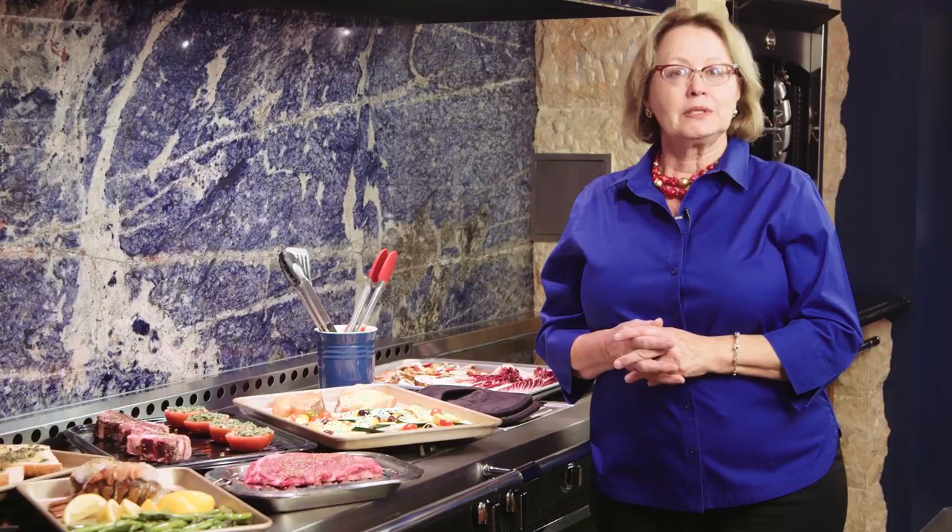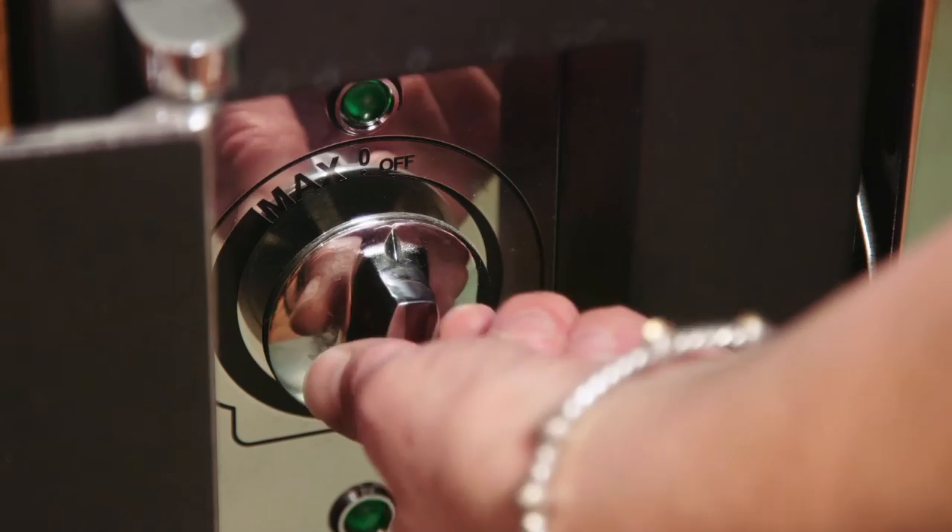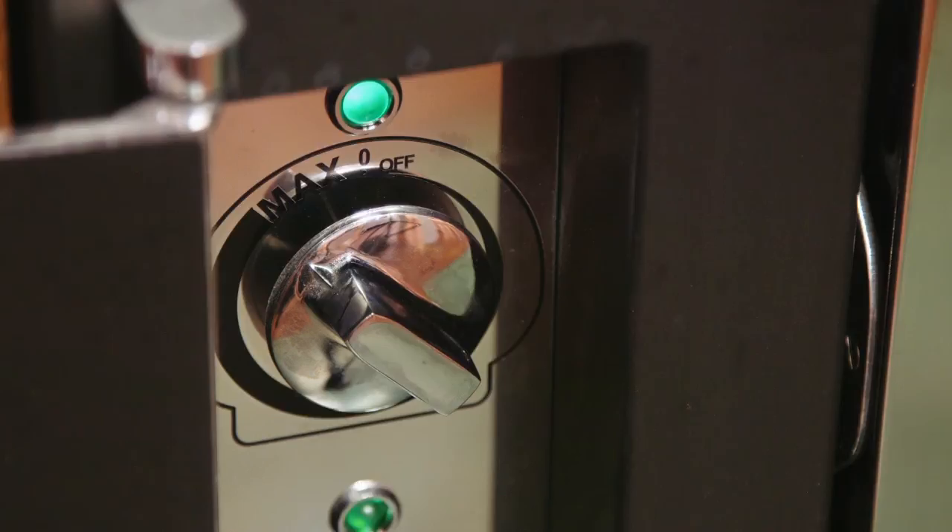Your range is equipped with a gas and electric oven, and both ovens have an electric broiler, so you can use either oven for broiling. The broil element is controlled by the simmer stat, which is in the topmost position of the control panel. You can see that the setting goes from minimum to maximum.